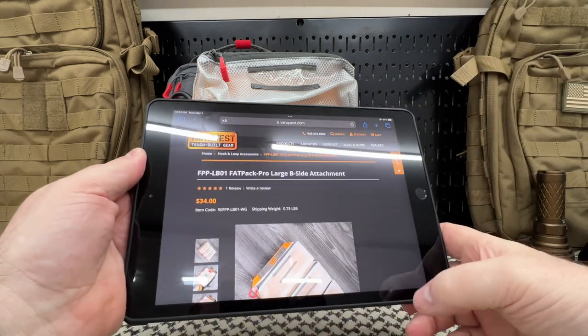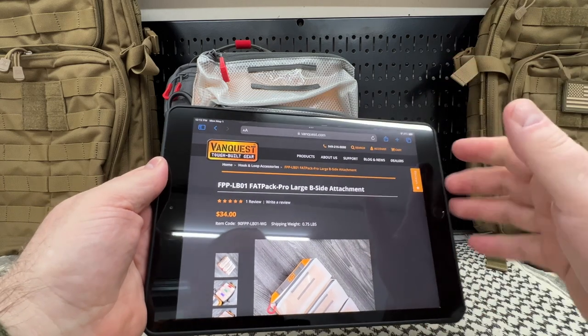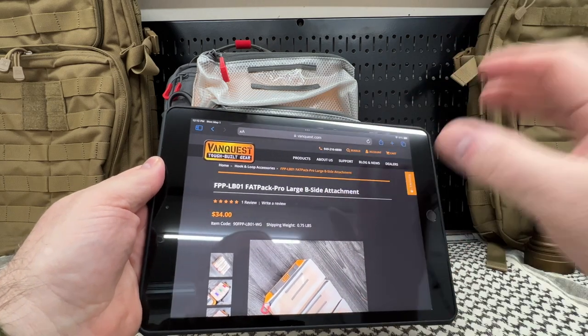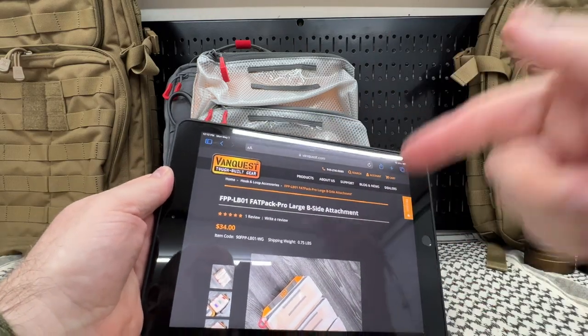With VanQuest backpacks, they're really, really good at organizing your gear — the pockets, the pouches, the zips and all that. This is just another way to make them even that much better.